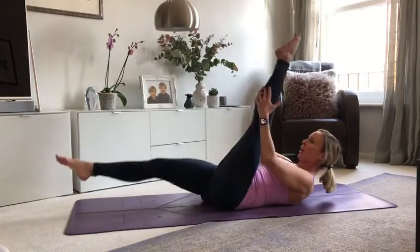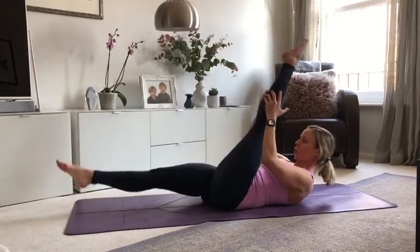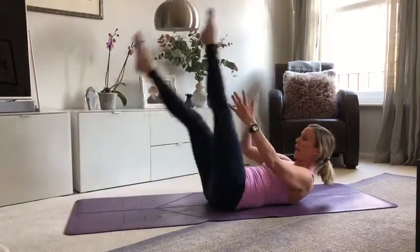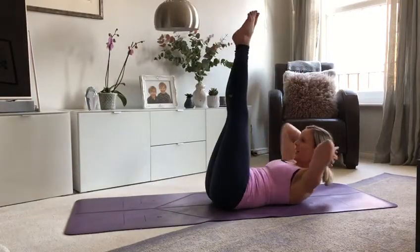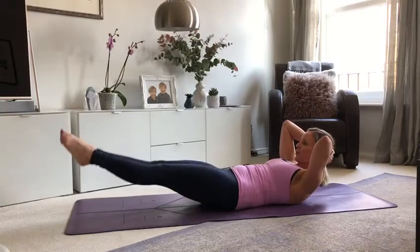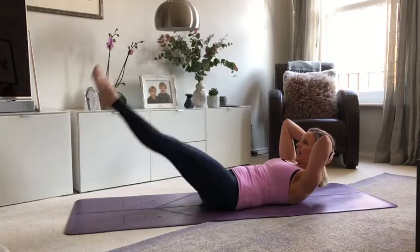Scissors — one leg up, one leg down. Close, close — a breathing switch. Close, close — a breathing switch. Upper abs — keep your upper body lifted. Legs up in the air, hands behind the head, down and up. Here's three, two to go. Keep pulling the belly in. One more.